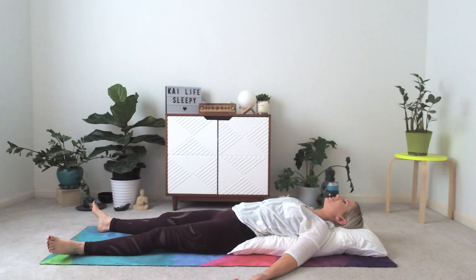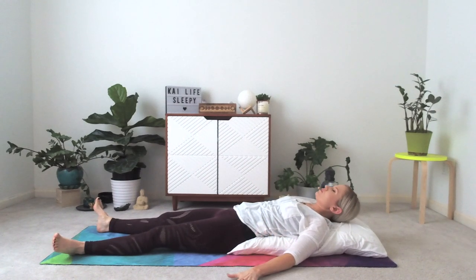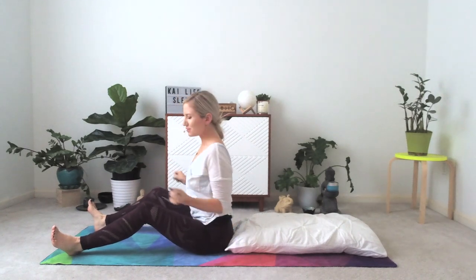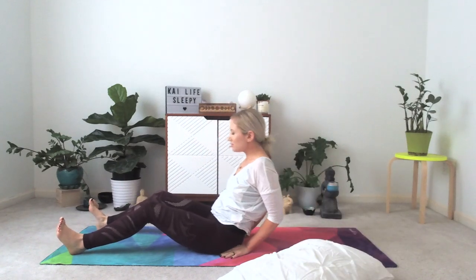Last few breaths here. Again, knowing if I lose you in this position — all good, drift right off to sleep. If and when you're ready to unwind, press into your palms, press into your elbows. Draw yourself straight up so you're not rolling off of your prop in either direction. We're going to lay right back down onto our mat. Keep your pillow at hand — we'll end up using it for our last couple of poses.